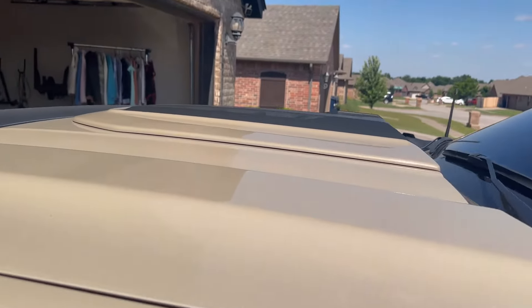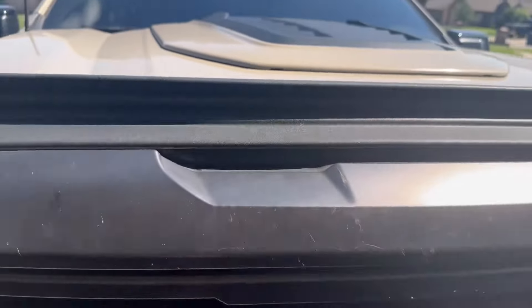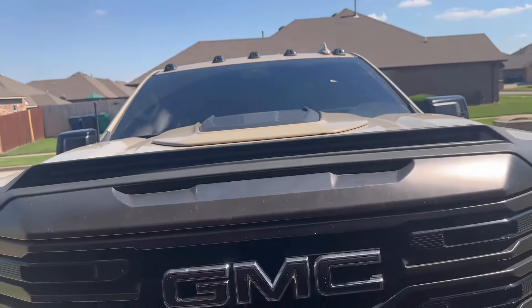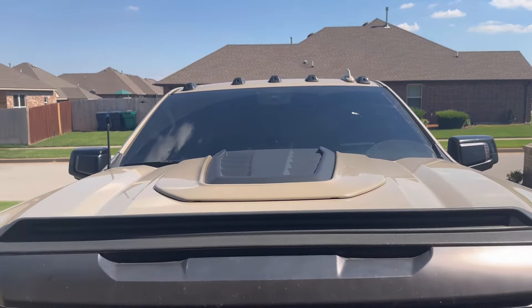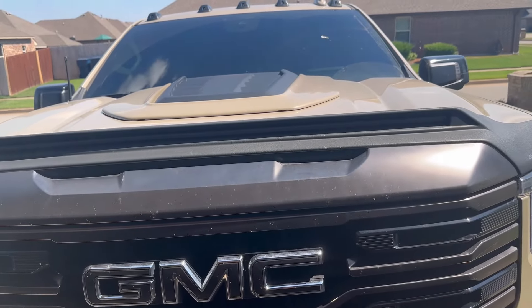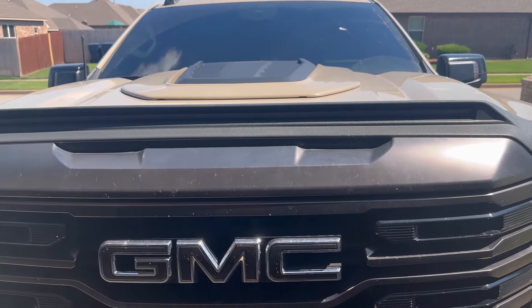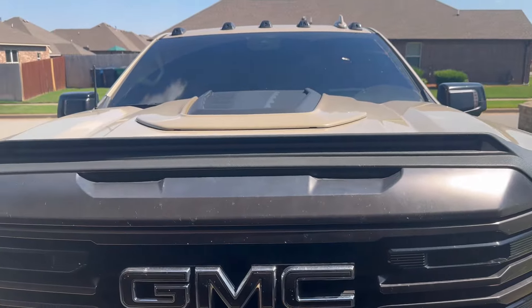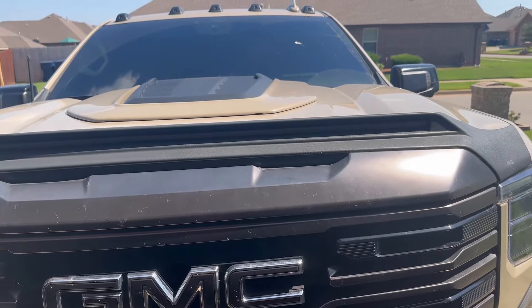The hood fake scoop — still love it. No issues, no chips, marks, or scratches. That little piece on the black is a spider web because I haven't washed it. Still looks perfect — no flapping, no loosening, absolutely nothing. I will say it does shake the hood a lot, especially going 80 down the highway with a crosswind like we always have here in Oklahoma. I've had it on almost a year and a half with no issues. It doesn't make any noise; you can just see the hood shaking. So it's up to you whether you deal with it.